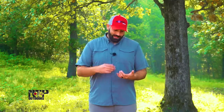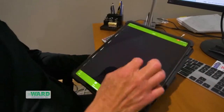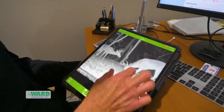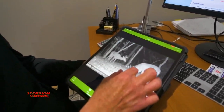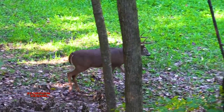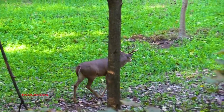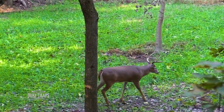Sitting on the Moultrie Mobile app, it's fun taking time, blowing those pictures up, slowing the videos down, and really studying bucks and their body characteristics. You have a lot of time doing that, but in a hunting situation you may only have a few moments to estimate the age of the buck and decide whether to pull the trigger based on his age.